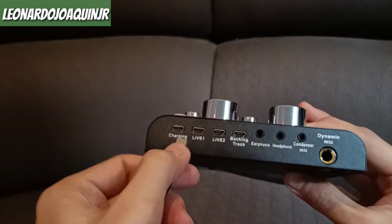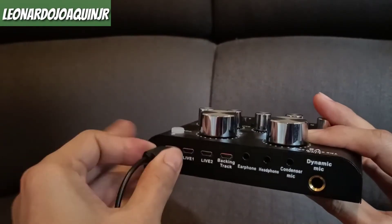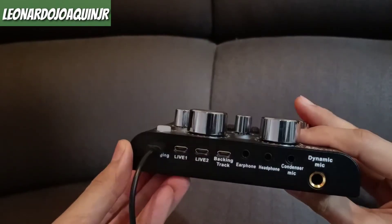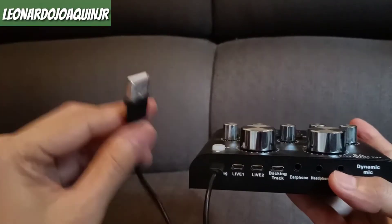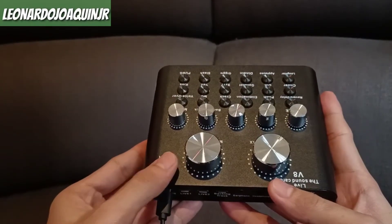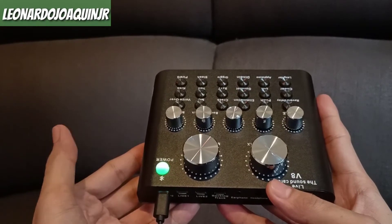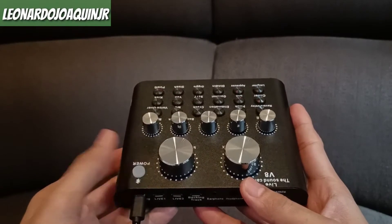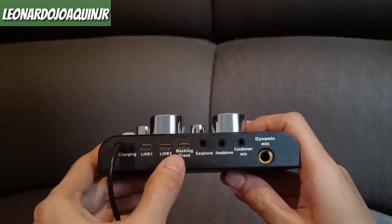Now let's try plugging it into the power supply. So, I used the free cord that came with it. Just connect it to your phone charger adapter or any power supply using the USB type end of the cord. Let's power it on — just press until it lights up green. And there it is — it's running now, Queens. That means it's working already. Press and hold, Queens, to turn on your V8.